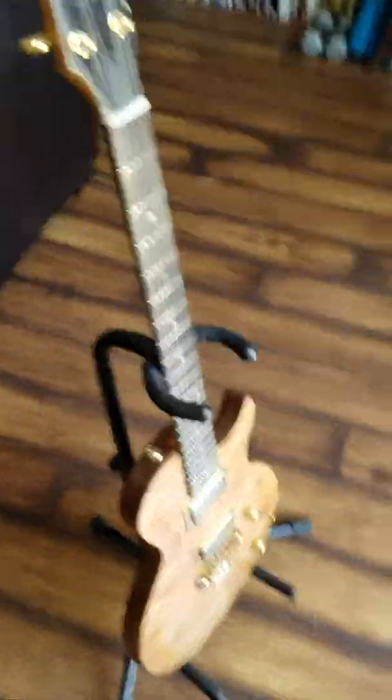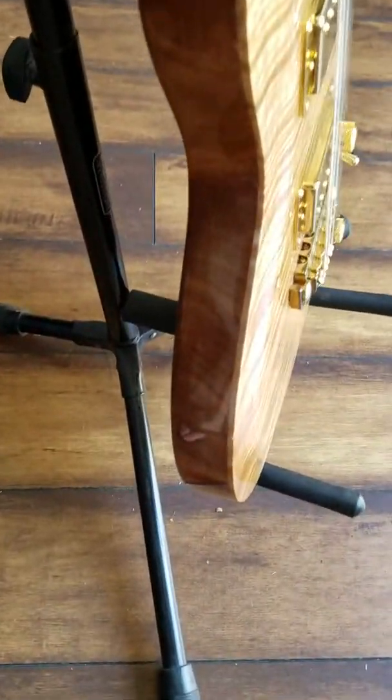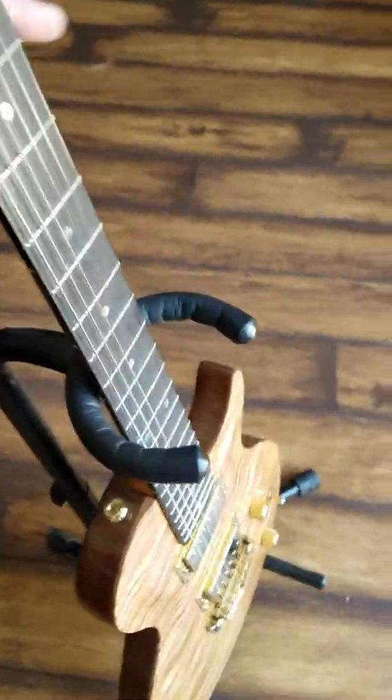That pretty much does it for the front. You can see he uses a nice thick top and does a really good job with the finishes.